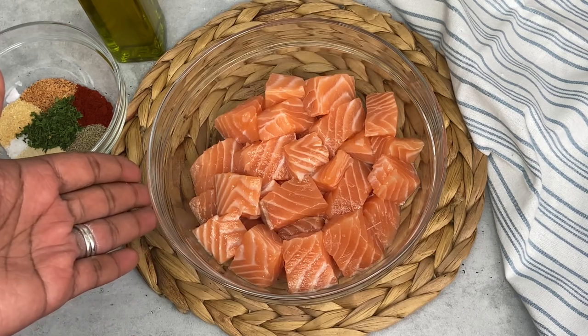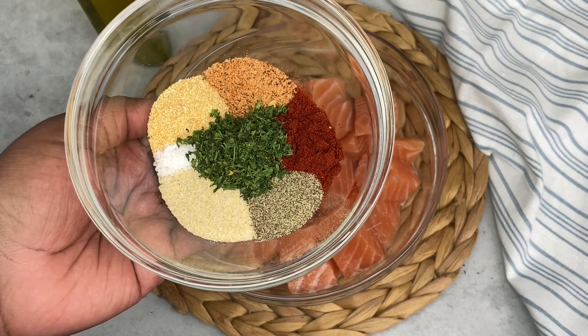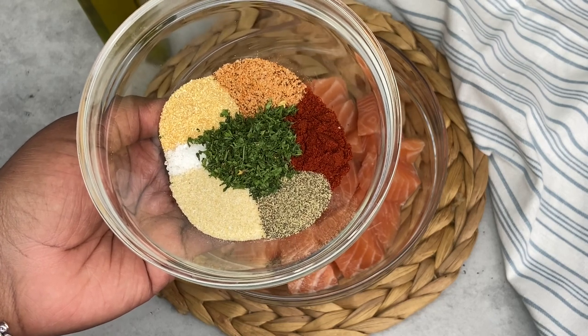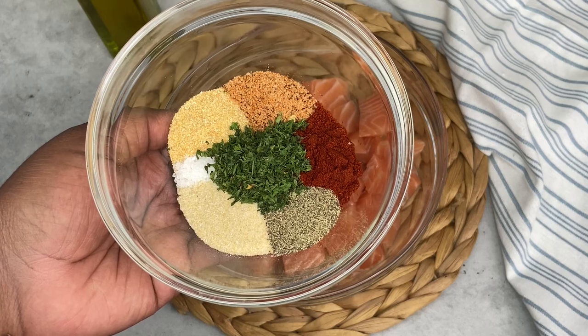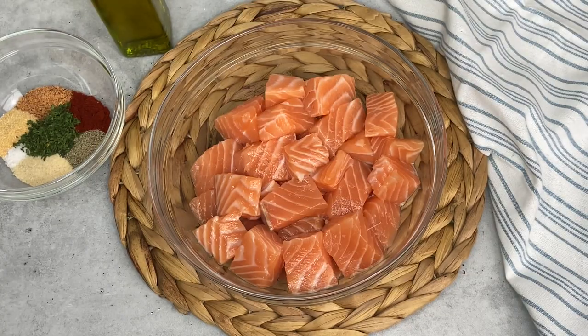First, here I have my salmon which I have diced. I also have salt, pepper, garlic powder, onion powder, smoked paprika, Slap Ya Mama cajun seasoning — you can use any type of cajun seasoning you want, or old bay — and I also have some dried parsley and of course my olive oil. Let's get right to seasoning.